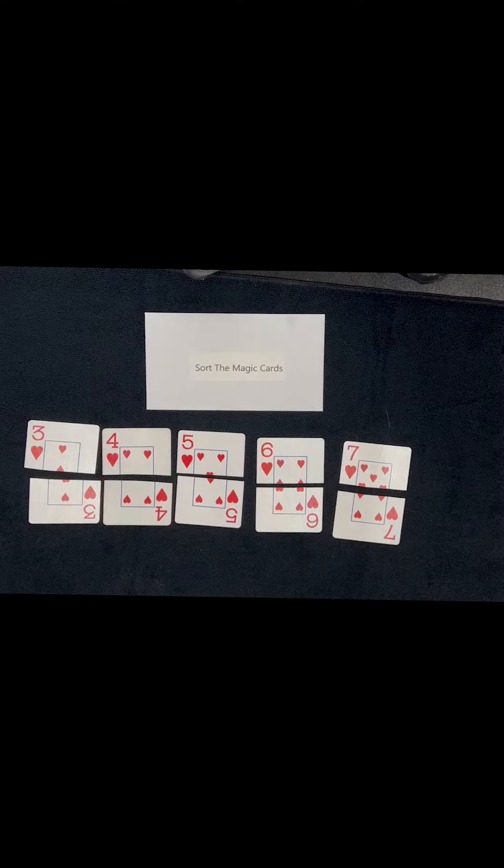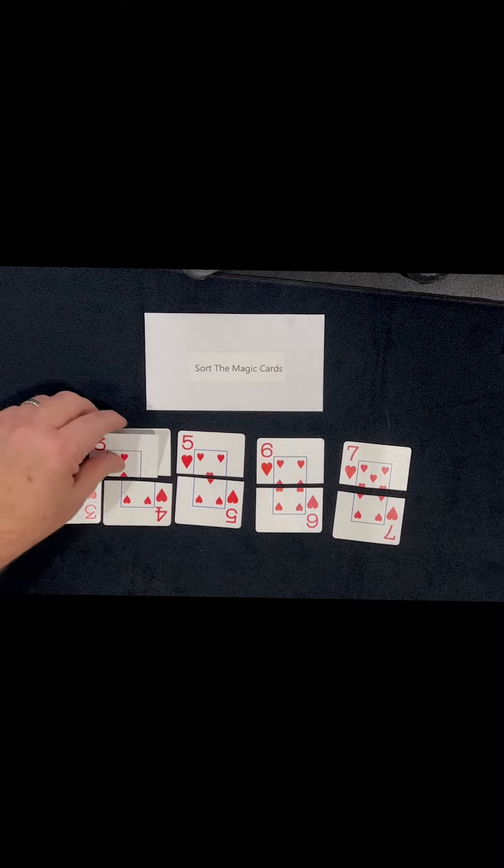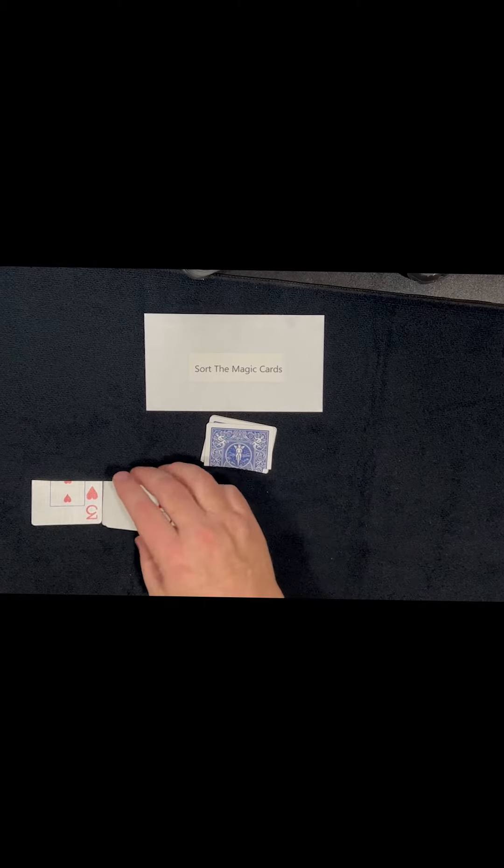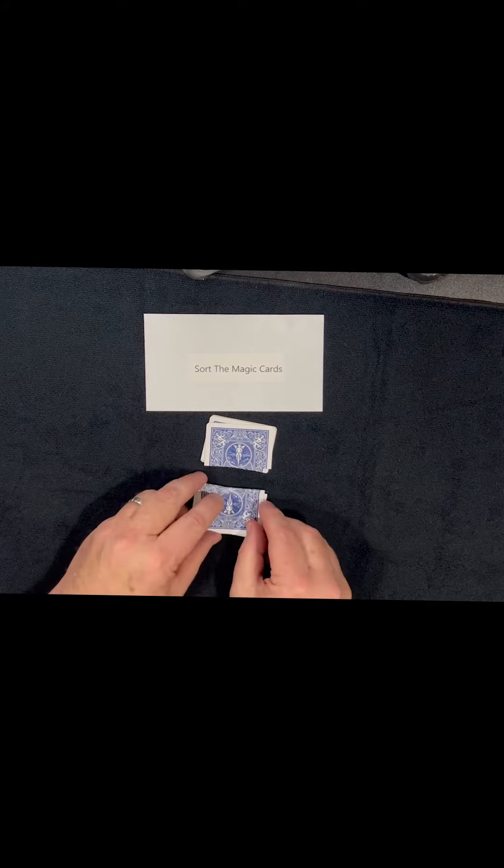For our FSML magic club members, this is how this trick is done. The name of the trick is 'Sort the Magic Cards.' We start off with five cards of the same suit, we cut them in half. When we pick them up, we pick them up like this — the top from the left, put them face down, and then from the right we pick up the bottom halves, turn them, and put them face down.